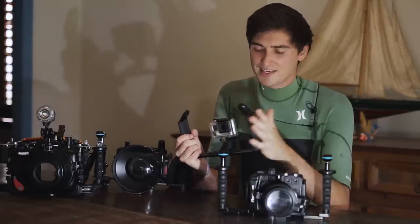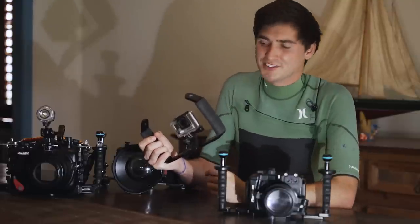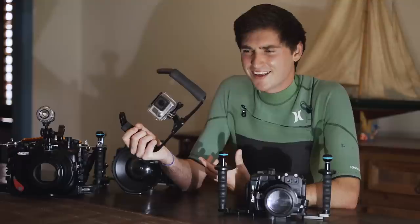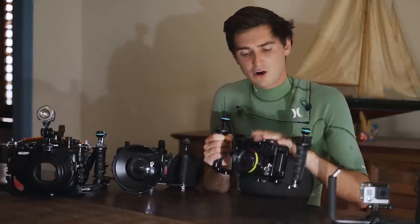It goes without saying that GoPros are made for video. If you're interested in still photography, one last tip: a new one of these costs about a thousand dollars — buy a secondhand one.